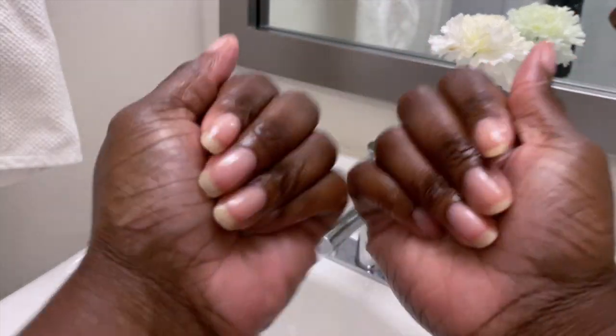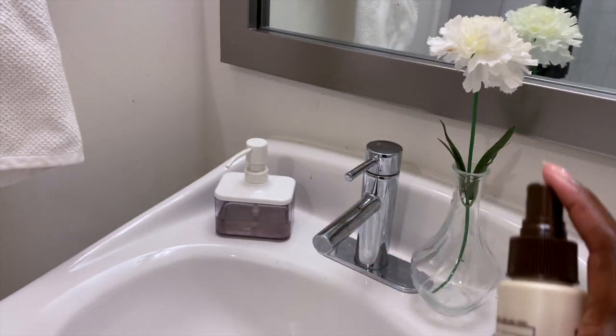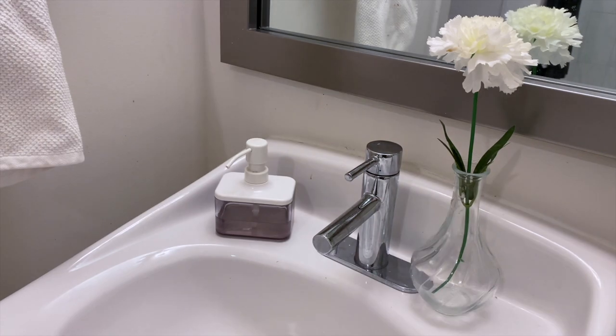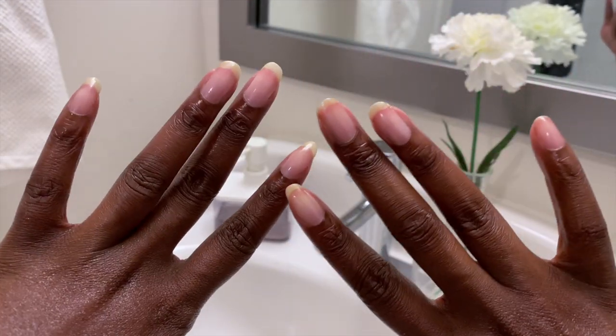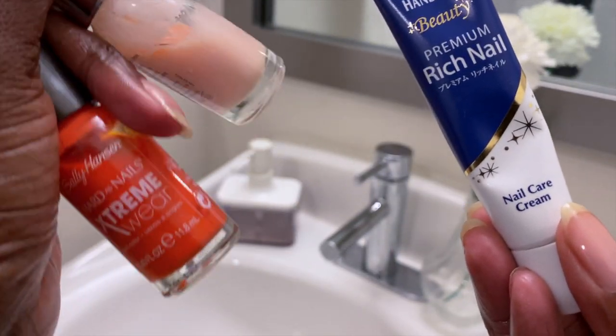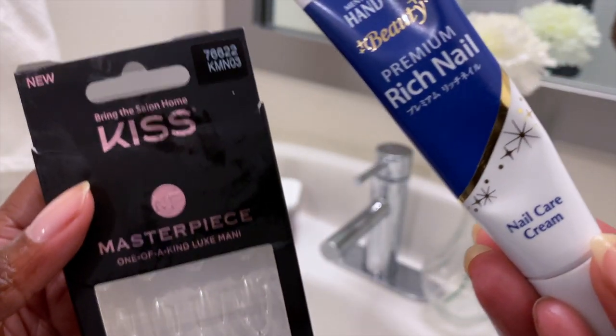Oh, look at this. And if you are going out during the day, get some sunscreen and just spray it on your nails. And boom — look at this, beautiful. So the cool thing about this Nail Care Cream is you can use it with nail polish, or you can use it before you apply your press-on nails.